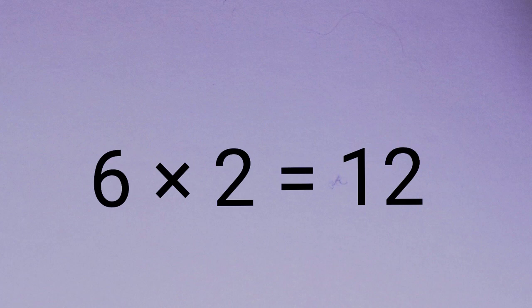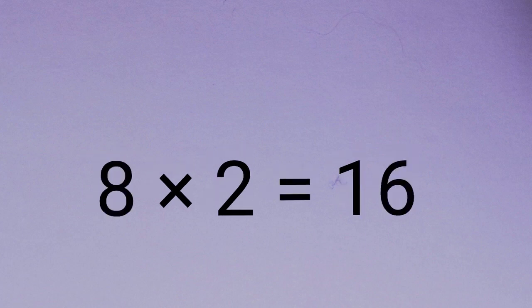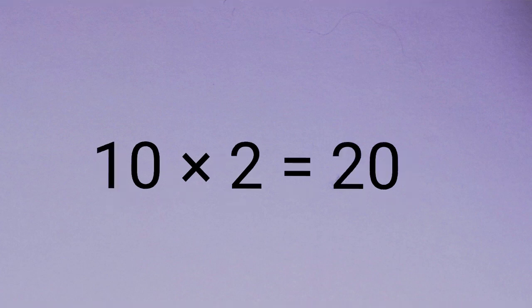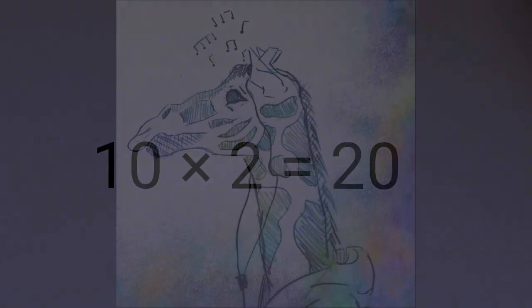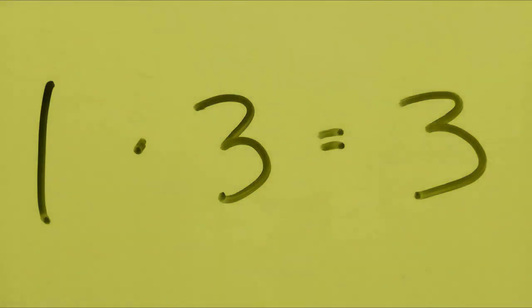6 x 2 is 12. 7 x 2 is 14. 8 x 2 is 16. 9 x 2 is 18. 10 x 2 is 20. 1 x 3 is 3.